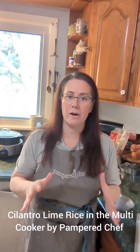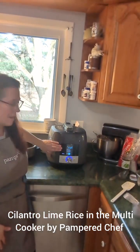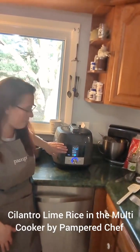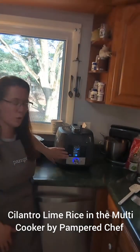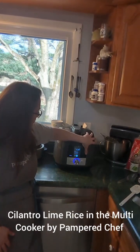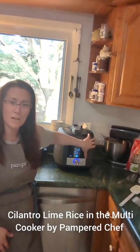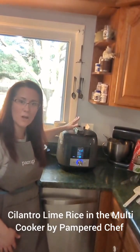The best part about our multi-cooker is all the different settings. It has a custom setting, a sear, an egg setting — I like to make hard-boiled eggs in here, they turn out fantastic every time — poultry, beef, seafood, white rice, whole grains. We can do soup, beans, dessert, steam, slow cook, sous vide, and yogurt. I've done a video on that before. We can also sterilize. This thing has all the power.